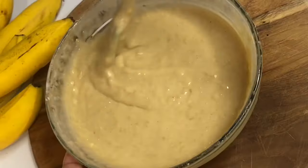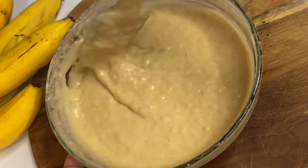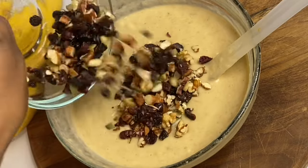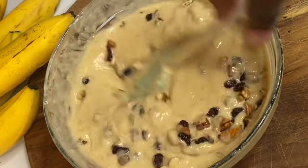The banana batter is nice and smooth and smelling really good — you know your banana bread is going to be delicious when the batter itself is so tasty. Last but definitely not least, I'm going to add some mixed fruits and nuts, and this is very optional.